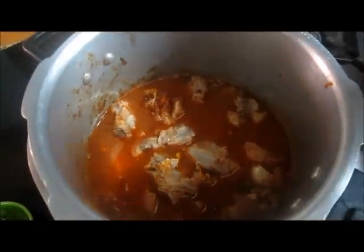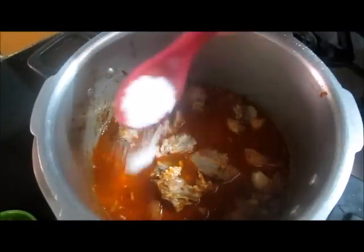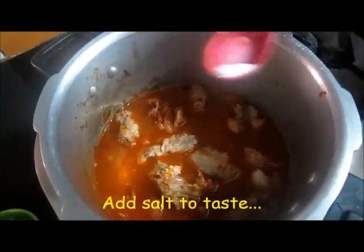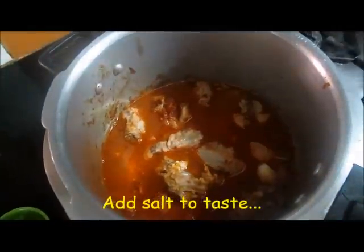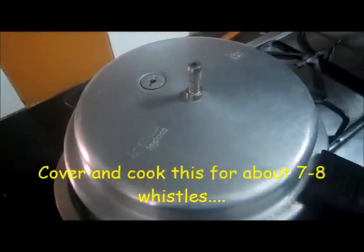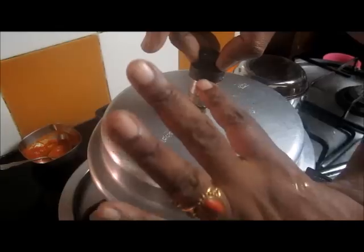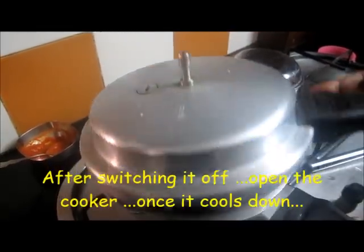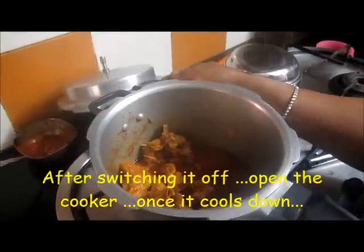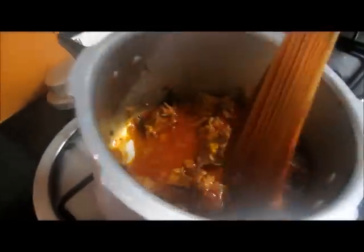Now let's put it in the pan. Put it in the pan and mix it into the hot water quickly. There is a half water, a lot of water. If you look at the hot water, they are taking a pot to cook.